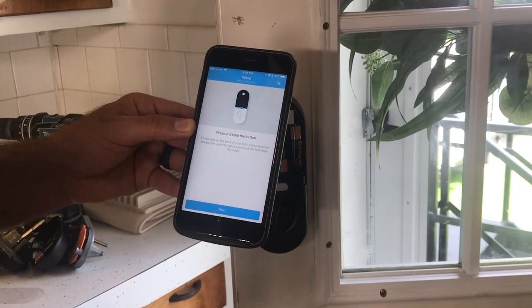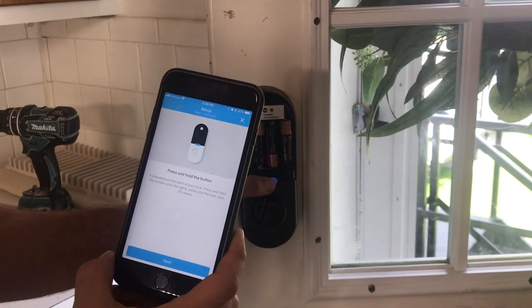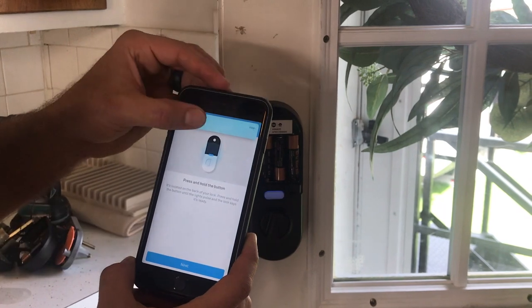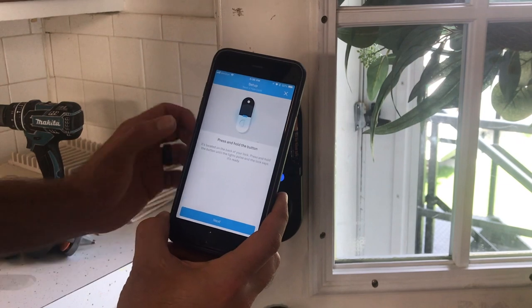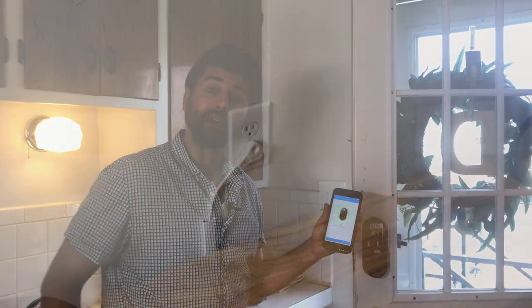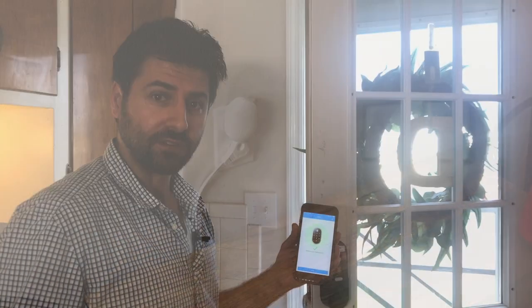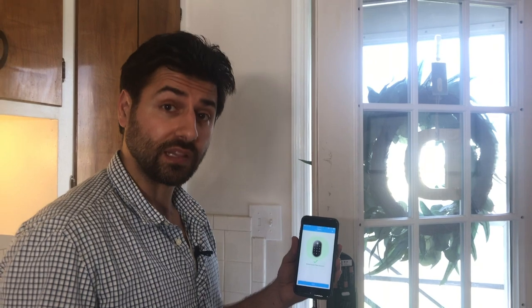Press and hold the button — it's located on the back of your door lock. 'Ready. Use your Nest app to add the lock to your account.' That's it — that was a really easy installation. Don't forget to plug in your Nest Connect. I believe you don't need it if you have the Nest security system, but since we don't, we bought the lock that came with the Nest Connect. And that completes our installation.